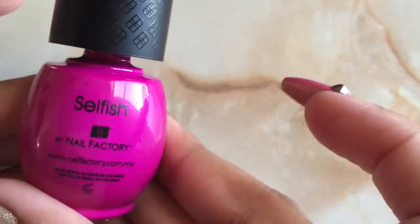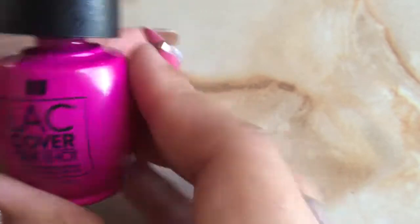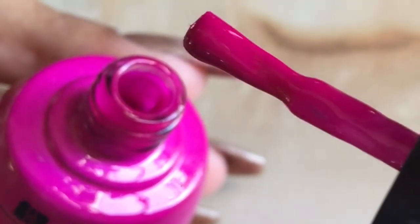This will just be a short video review to show you Nail Factory's black cover one-shot gel polishes. These polishes are a three-in-one, which means it has the base, the color, and the top coat in just one easy step.